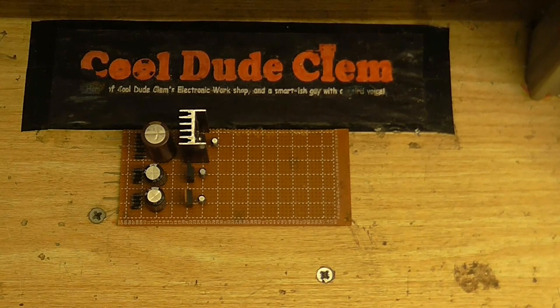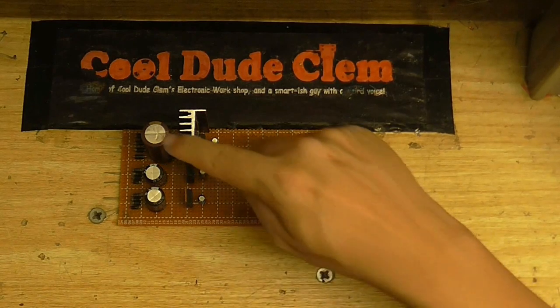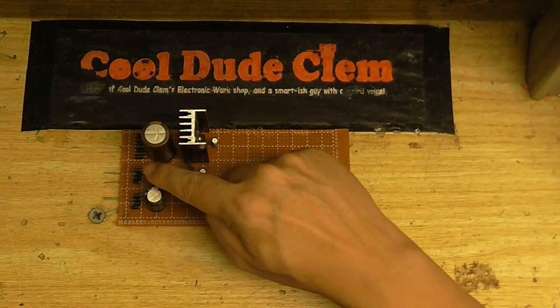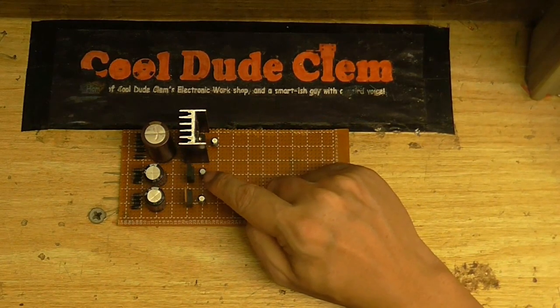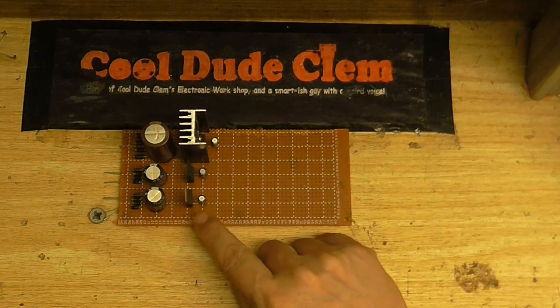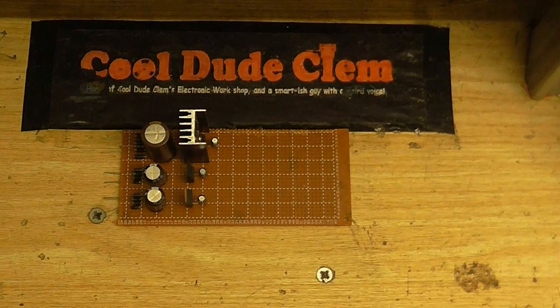So what I'm making here is a power supply with isolated outputs for each device. This is the rectifier and regulator board. I've got this one which is going to power the amplifier on 12 volts, this one is going to power the amplifier's mixer which also runs on 12 volts, and this one is going to run the USB audio device which runs on 5 volts.